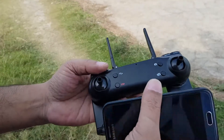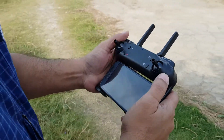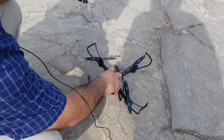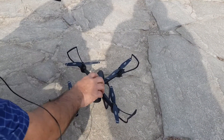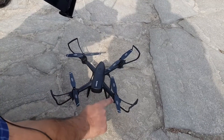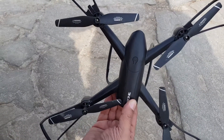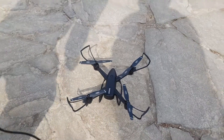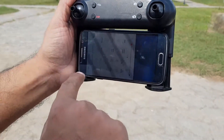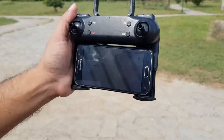Now you mount your phone onto this. Now come to the aeroplane — turn it on, just push. The LED lamp starts blinking: two are red, and one is blue. Connect Wi-Fi — M8 1080p.